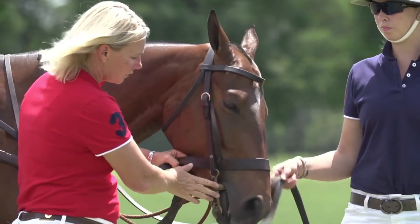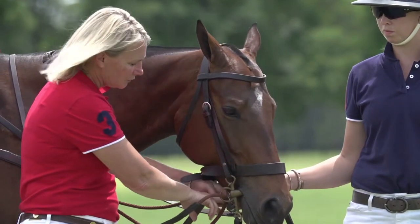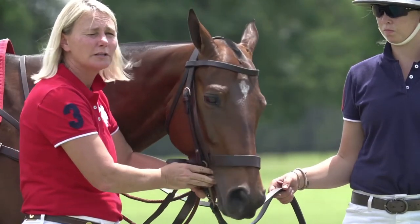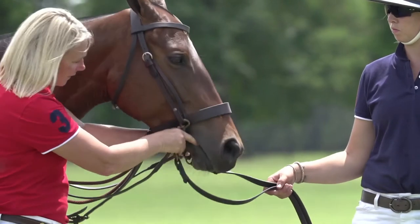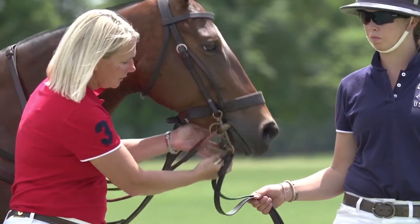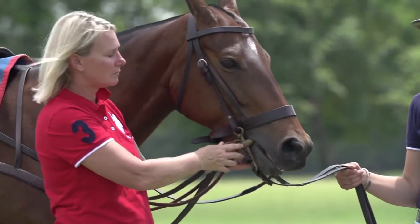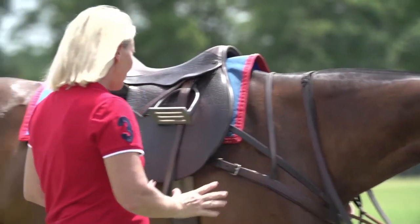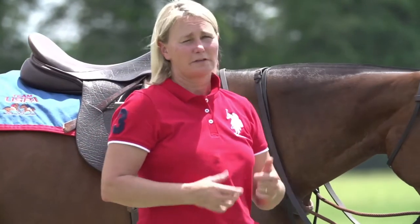Since this horse has a pelham, we're going to ensure that the curb chain isn't too loose or too tight. The recommended average is two fingers between the chin and the curb chain, and you might want to see that it engages at 45 degrees when you pull back. You also have a lip strap attached, which ensures that the curb chain stays on the sensitive part of the horse's chin groove. Taking all of these things into consideration before your rider mounts ensures the safety of everyone involved.